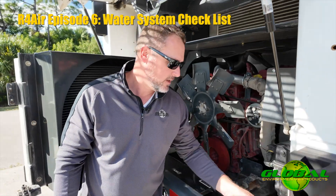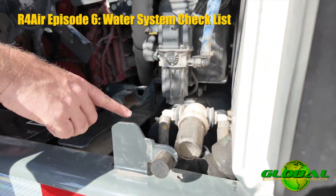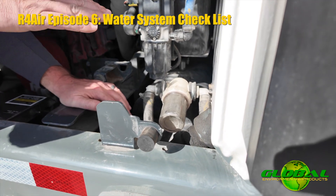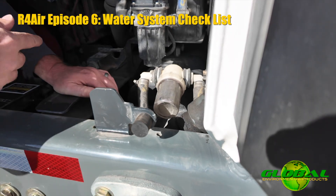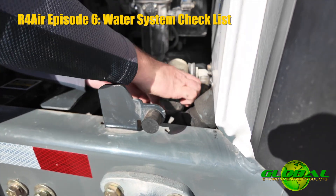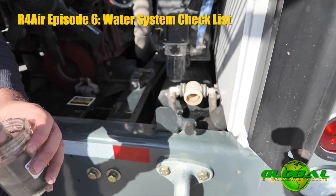Last but not least, please notice that we do have the water strainer located here. This water strainer actually sits at a high point on the tank. The reason that's a big deal is because when these water tanks are full, I don't have to drain that water off to do a strainer check — I'm not going to lose all that water.